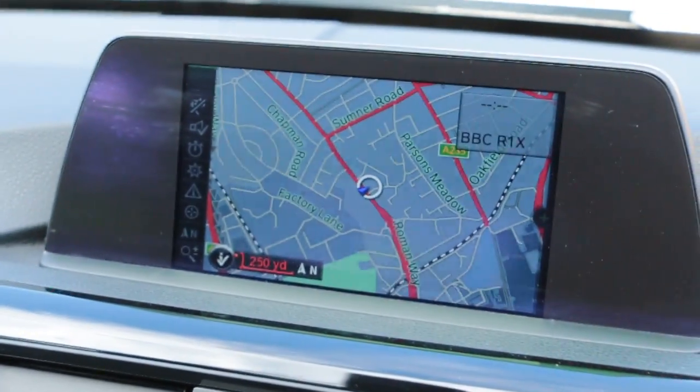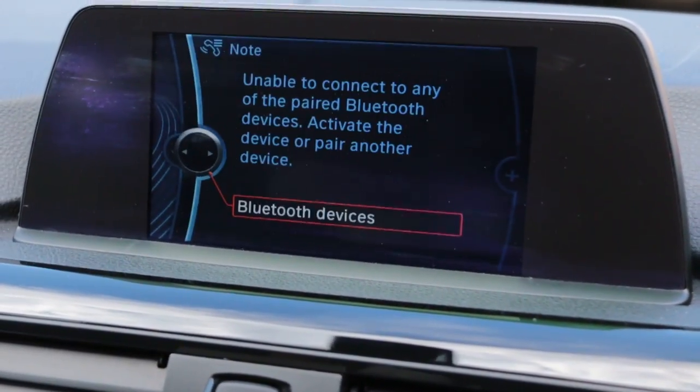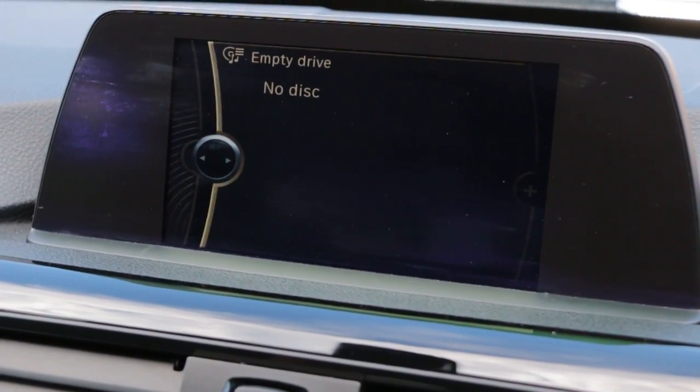The car has satellite navigation, telephone and Bluetooth connection, radio, DAB radio, and media.